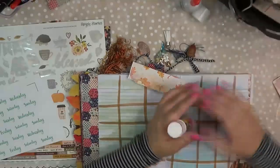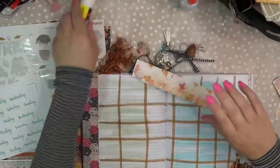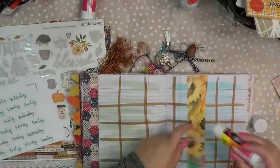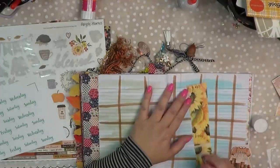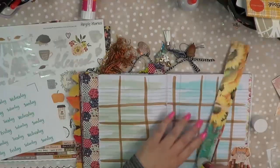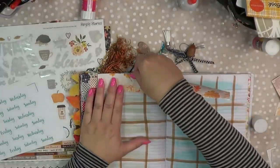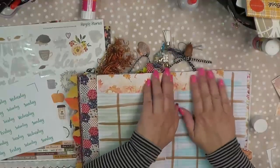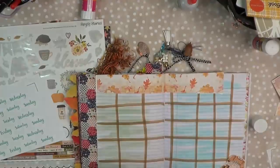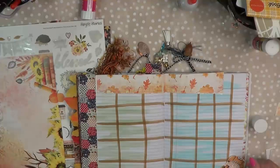Do I have any other glue? I got other glue sticks in here — let me just not fight with this one. I can feel it's still full. So I'm just going to put some of this on, like so. Just kind of cover up that top. Let's see what else we got.